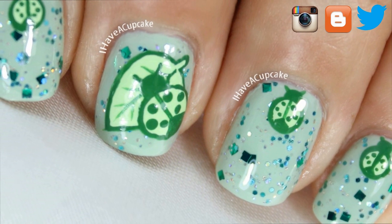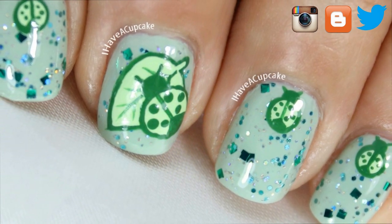Hi everyone! In this video, I'm going to show you how to do some really simple, cute-looking ladybug nails.